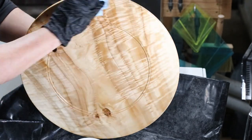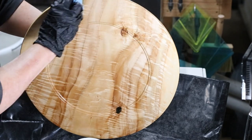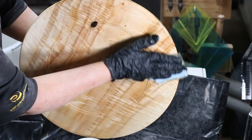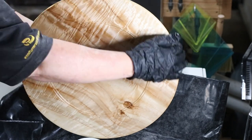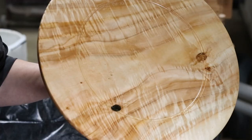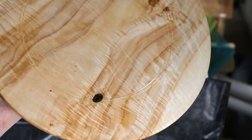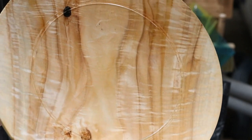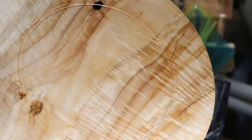We made it to the end! Please stick around — I'm going to discuss this turn as well as the glamour shots. If you enjoyed this video, please give me that thumbs up and don't forget to leave me a comment and let me know what you think of this Great Basin Poplar platter. If you're new to my channel, please consider subscribing and hit that notification bell so you never miss out.